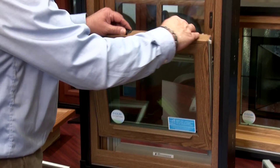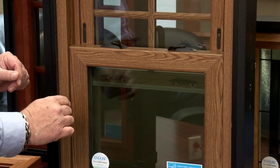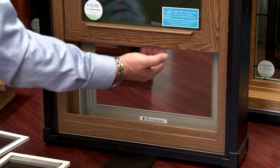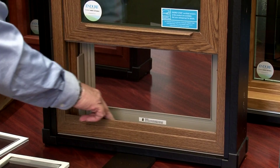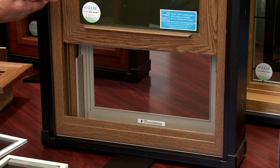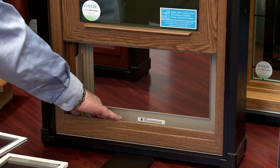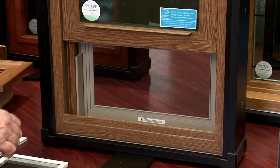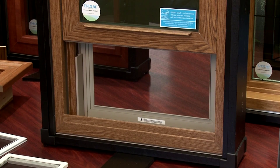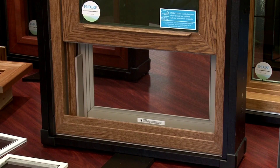When you shut the window and do your locks, it shuts very simply. There's also a rail down here that goes up into the sash so it aligns when locked — no air infiltration. You have a totally sloped sill and everything is welded so no water can get inside the frame. Water goes out underneath the screen, and everything is fused together so no water can penetrate this window.